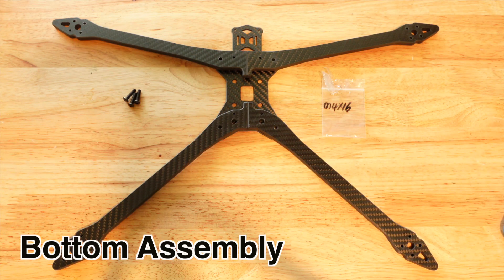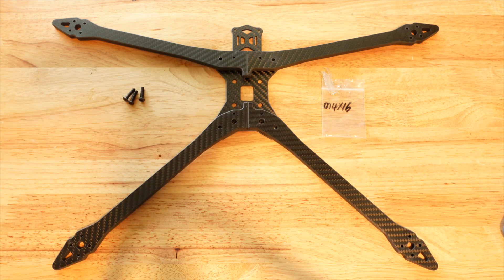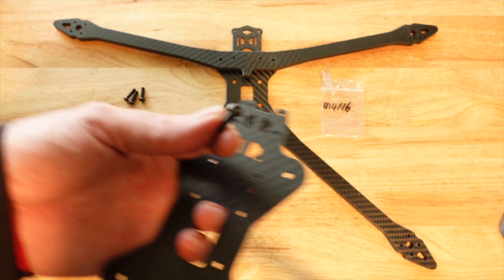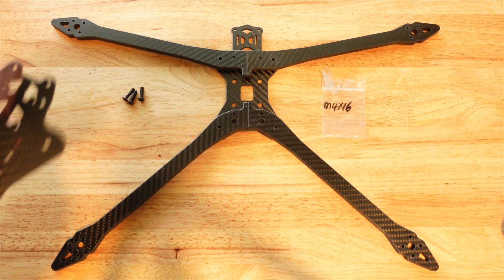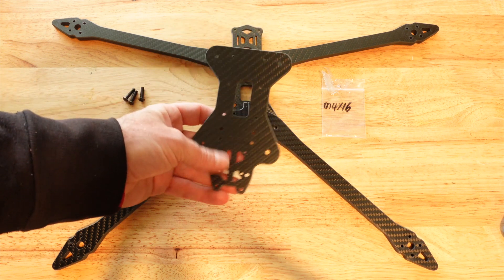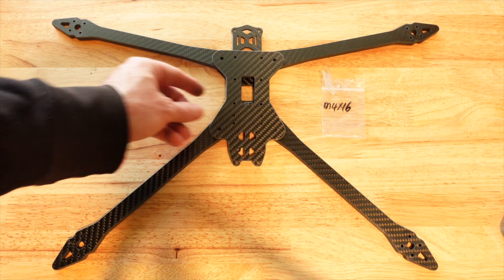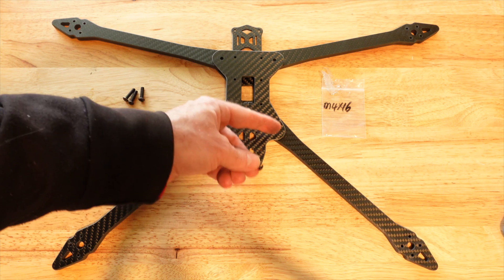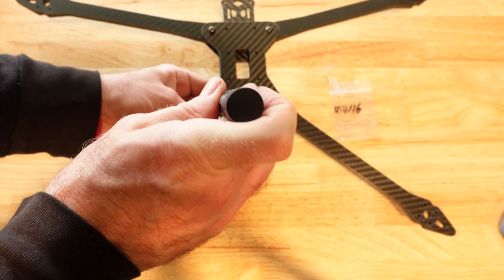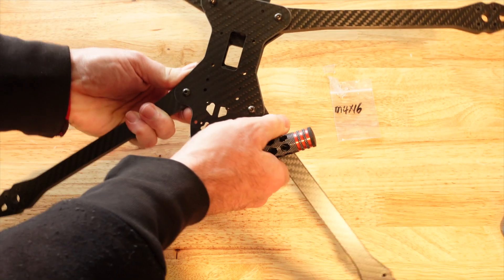It's pretty simple to put this frame together. You have the bottom plate, two arms in the back, and two arms in the front. The first thing you do is grab an M4 driver and the M4 16-millimeter bolts. This is going to be your top plate of the bottom base. This part goes toward the back and this part on the bottom of the base plate goes forward. Drive the bolts in through the top on these four spots, keeping them loose as you go since you'll be adding more bolts later.